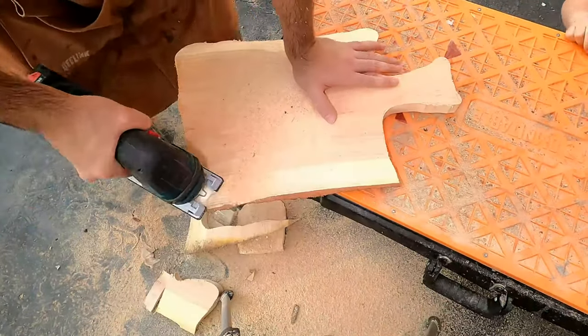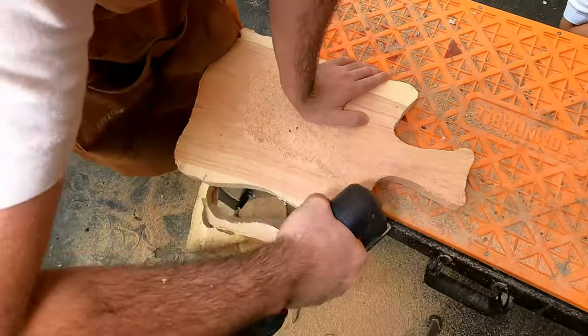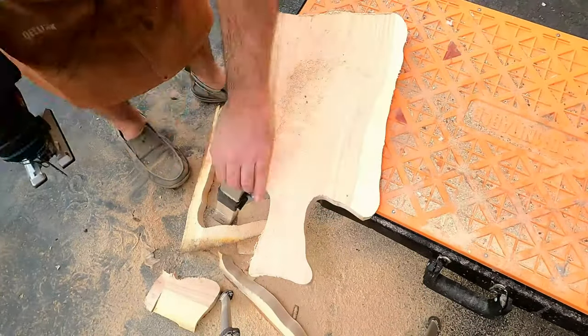As always, I started off by cutting out the shape for the board. Unlike previous times, this time I chose a more traditional shape.